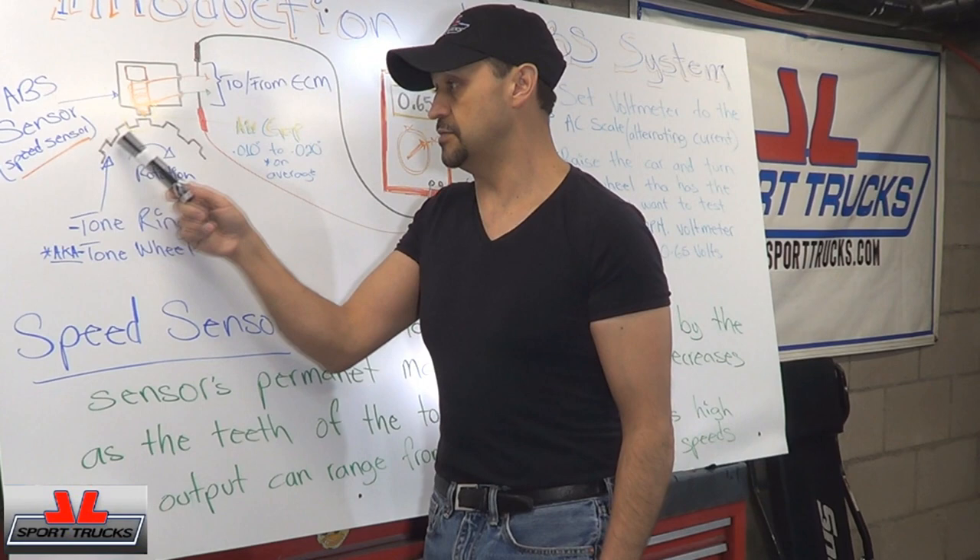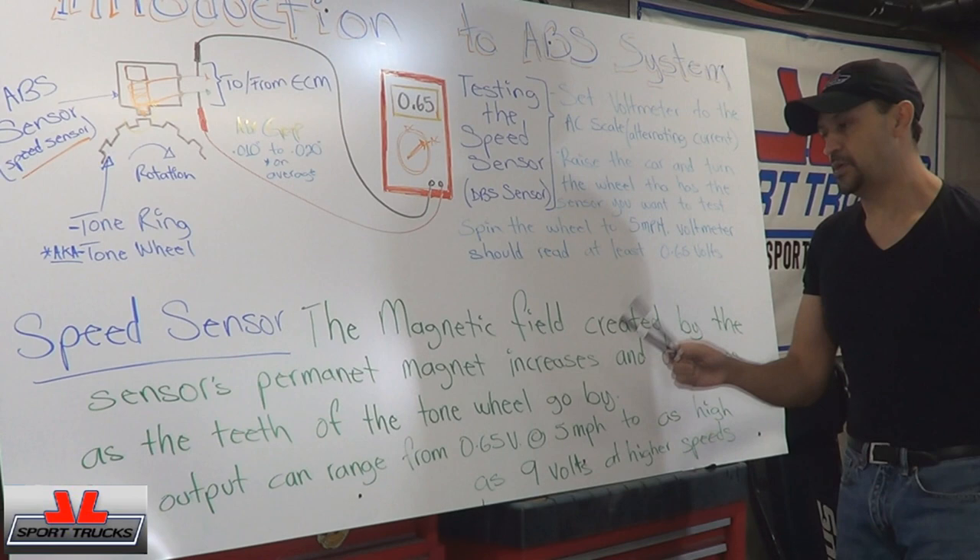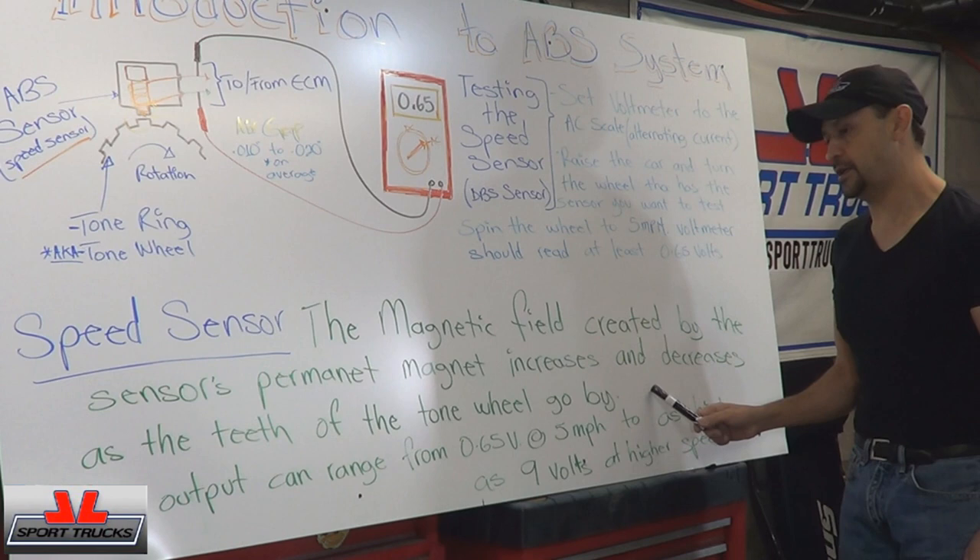Make sure that the reluctor wheel or tone ring is not missing teeth — that's important. The magnetic field created by the sensor's permanent magnet increases and decreases as the teeth of the tone wheel go by.